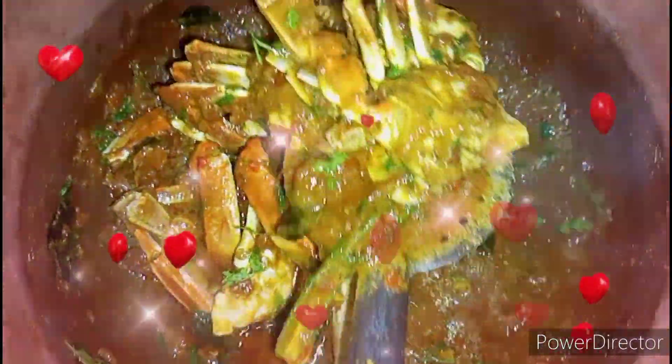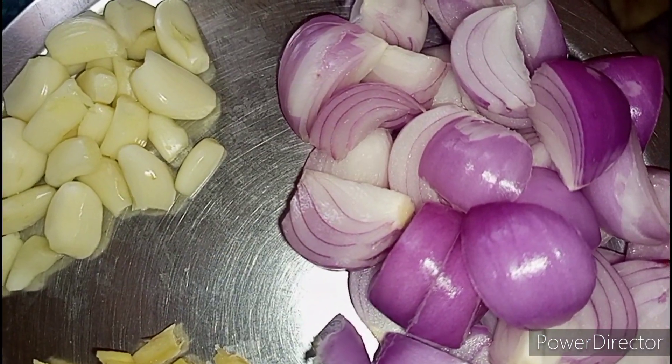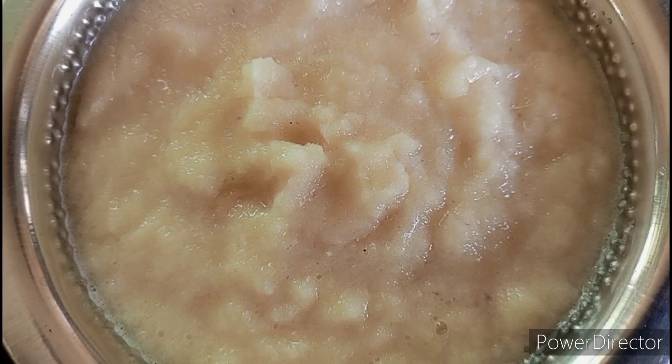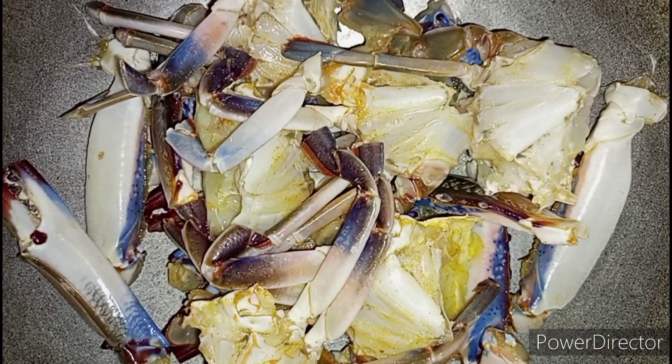Let's take 10 pieces of garlic, a small piece of ginger, and three big onions and make it into a fine paste. Also take five big ripened tomatoes and chop them finely.